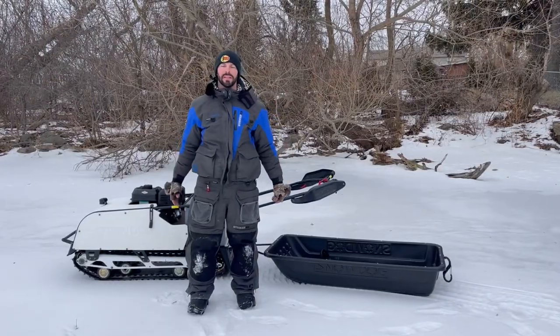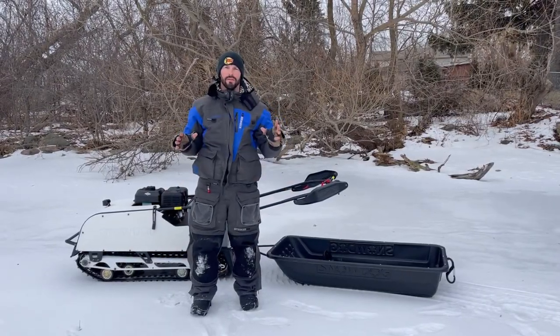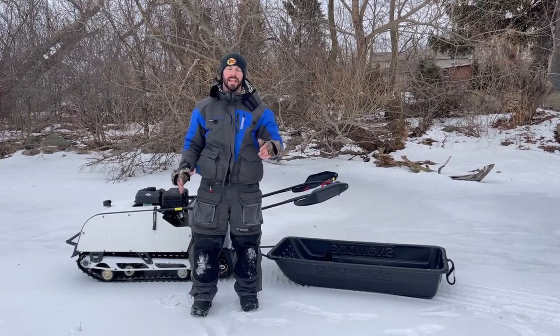All right, what's going on guys? I'm Max with Hardwater Freaks and today I just want to give you a quick rundown of the Snowdog Sport B13 MER.